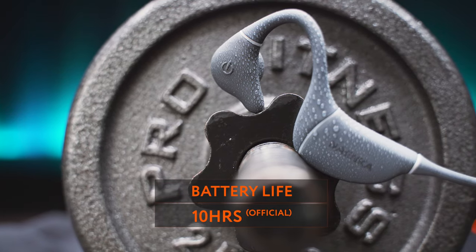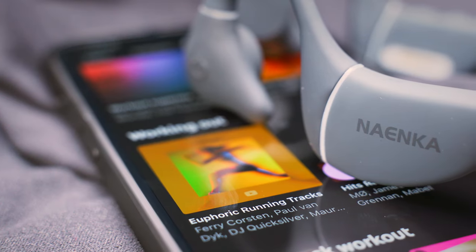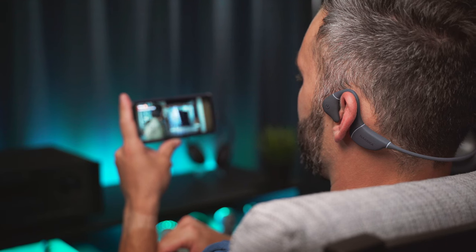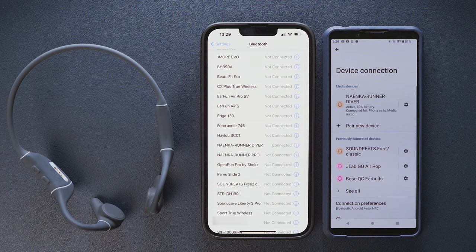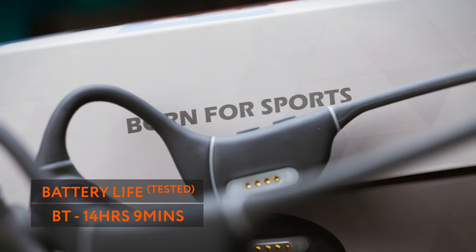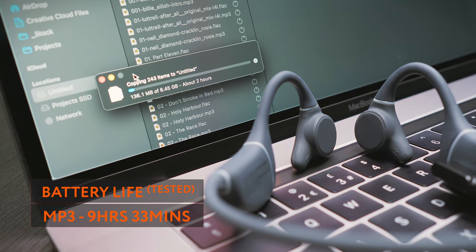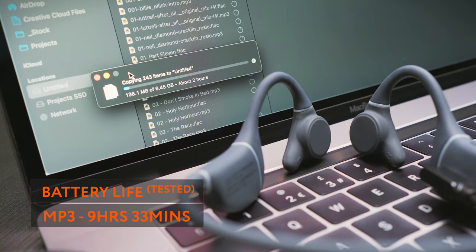On to battery life, the Runner Diver promises up to 10 hours on a single charge according to the official website. I tested the Bluetooth mode with some music listening and watching YouTube at around 50 to 60% volume most of the time, though I also turned it up here and there as I found the headphones not quite loud enough. I even turned on multipoint for an hour or two, so the headphones were connected to two phones at the same time. With this mixed use I was able to run the headphones for 14 hours and 9 minutes, which is quite impressive. In MP3 mode, playing my own MP3 and FLAC files from the built-in flash drive, I got 9 hours and 33 minutes.